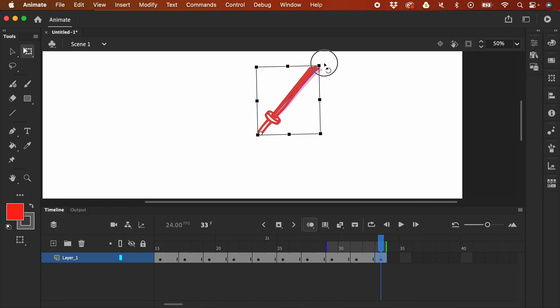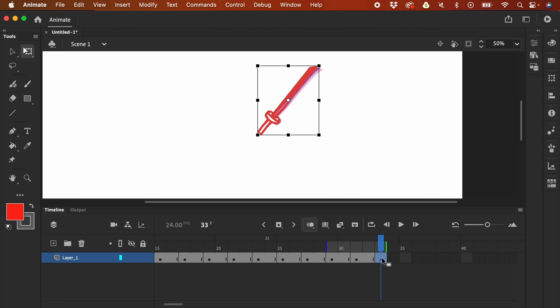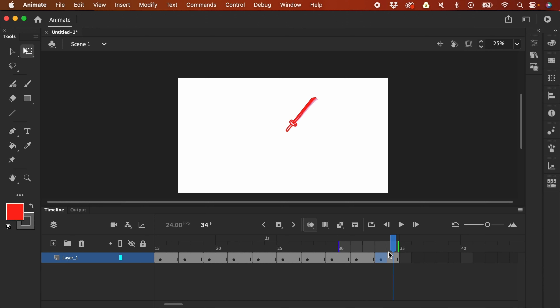So what we did here is we did not include the maintaining speed phase — only acceleration and then deceleration. You just have to be consistent with animating on twos. This one is just one frame, so click this frame and press F5. Let's have a look — I'll press Enter to preview the animation.